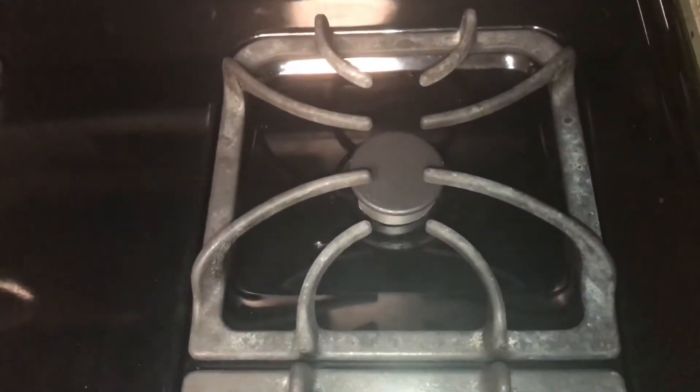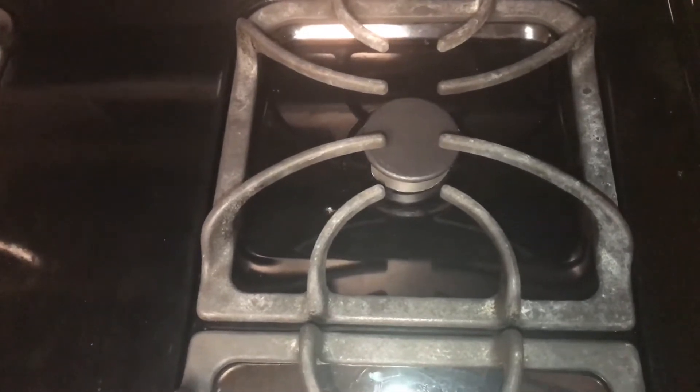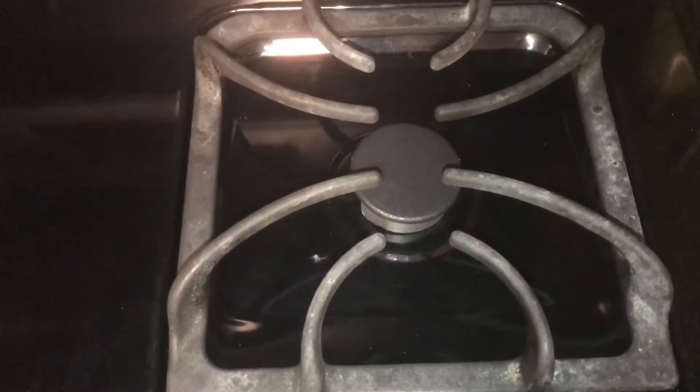Today's video we're going to be working on this gas Frigidaire stovetop. The issue we're having is when you push in the control knob to turn on the igniter to light the gas, it just keeps clicking and it won't turn on.